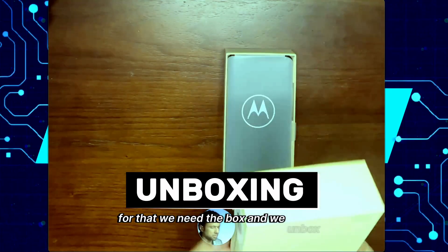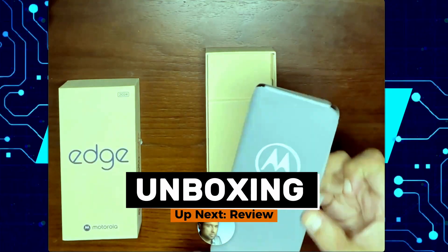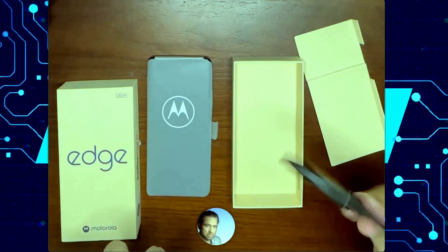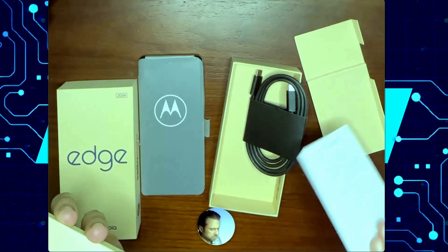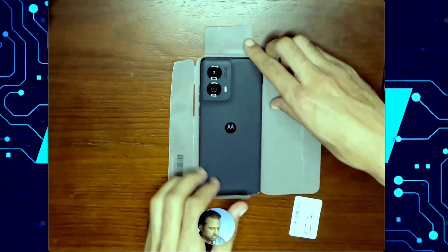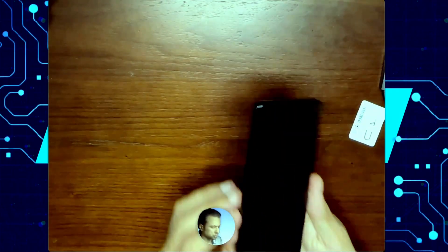We have our phone nicely wrapped. We'll find there's a whole bunch of goodies — this nice USB-C cable, some pamphlets, and your SIM eject tool. And there you have it, your Motorola Edge 2024.